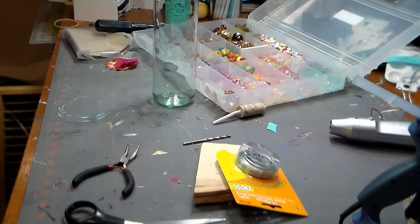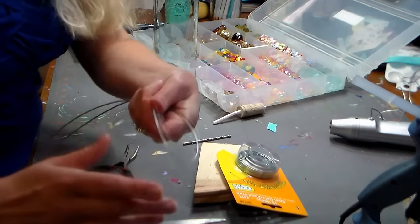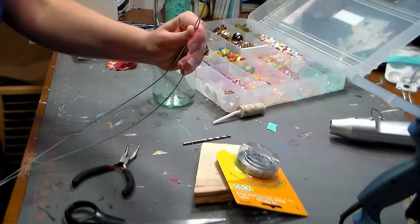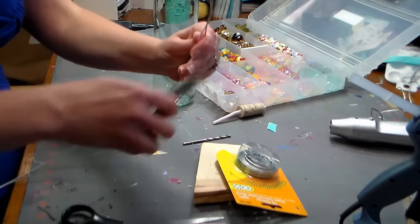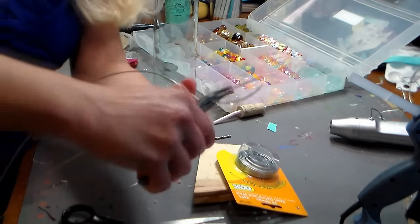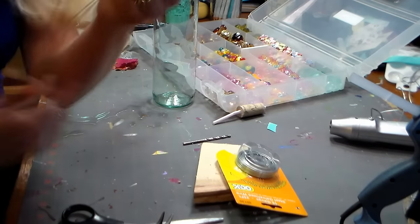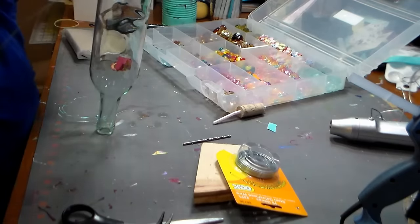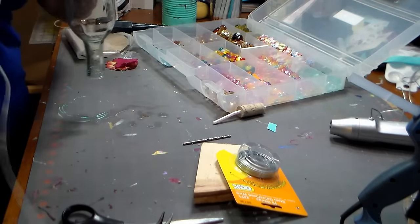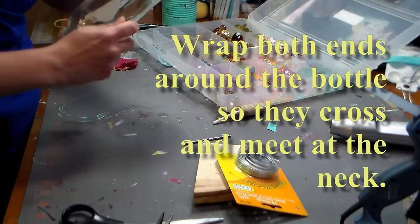Find the midpoint of your wire, which is about four feet long, and make your hanger there. Grab the end with your pliers — any pliers you like are fine. Give it a couple of twists, and that's what you'll hang it with. Bend it so that loop sits right in the middle, and then start wrapping the wires around the bottle.